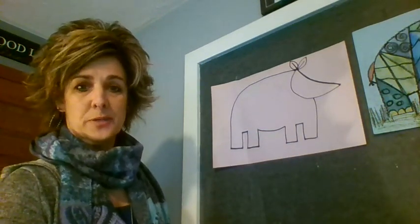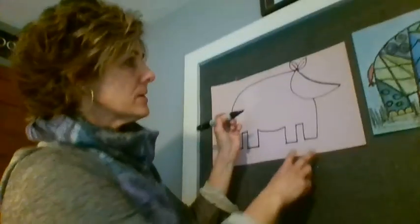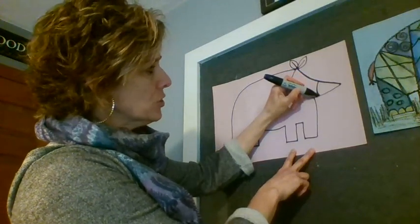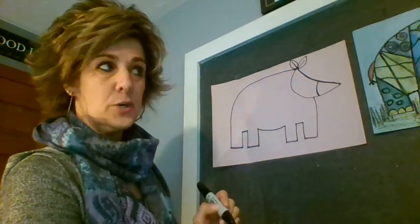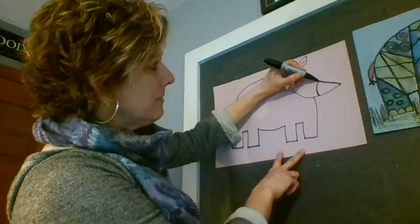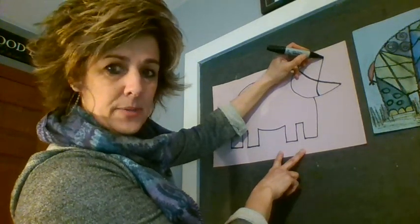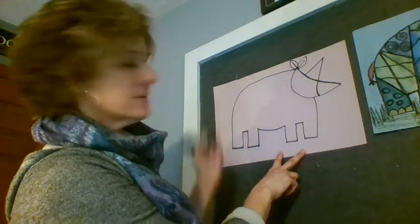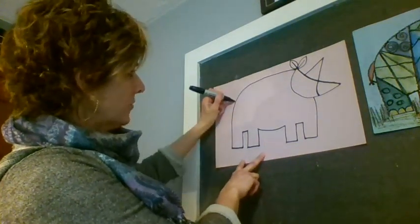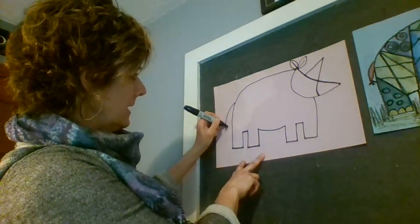Looking kind of cute! So we've done most of the hard part. Now I'm going to curve the line for the bottom of his nose. Here's the fun part — I'm going to do the horn. Starting here, go straight up almost like a capital A and back down. Then we'll come back over here and give him that cute little tail — come down and back up.